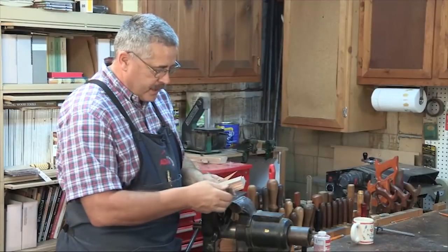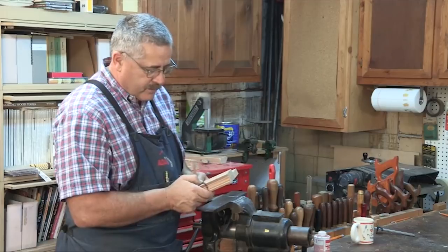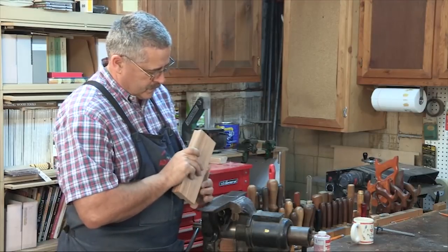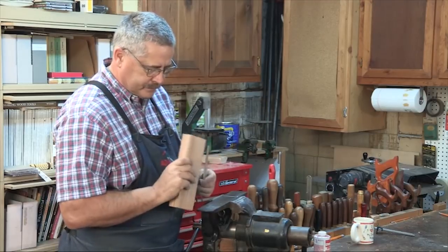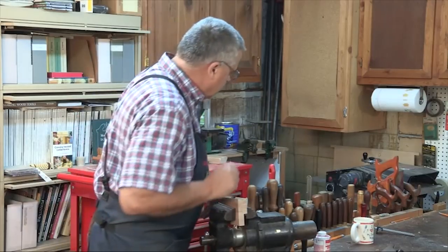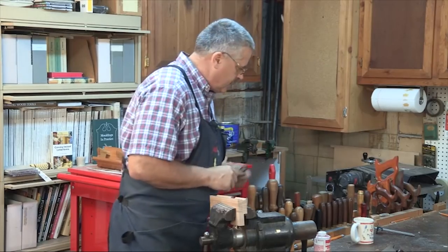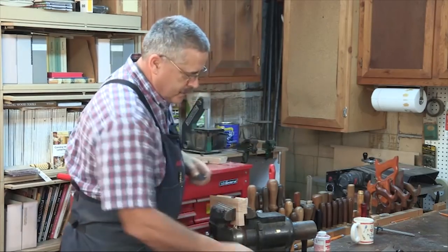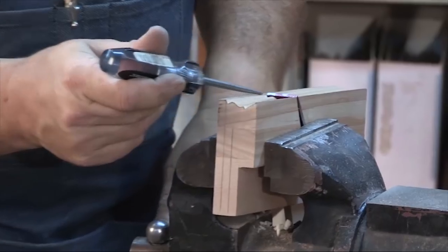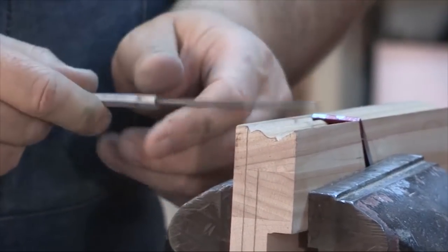Now we're going to put the iron in and scribe the profile on the iron. What we want to do is take a scratch awl and trace this profile onto our iron on the face of the blade — not the back, but the face.